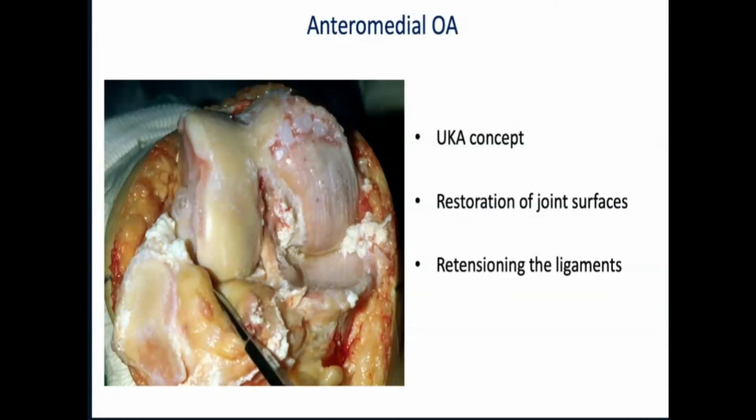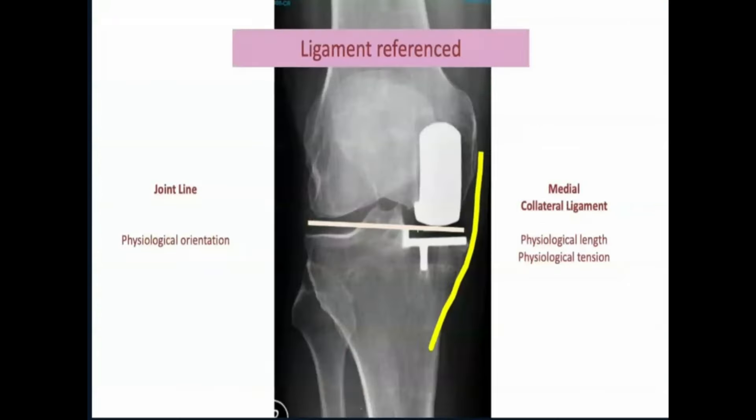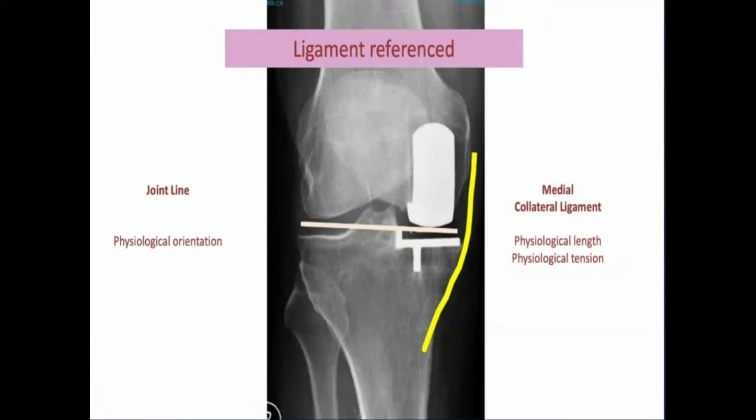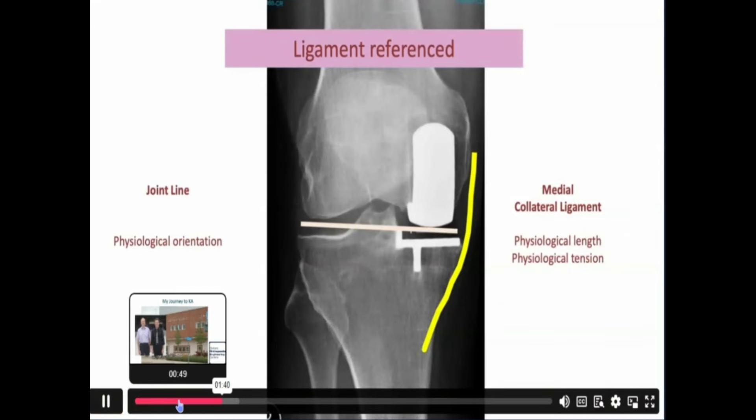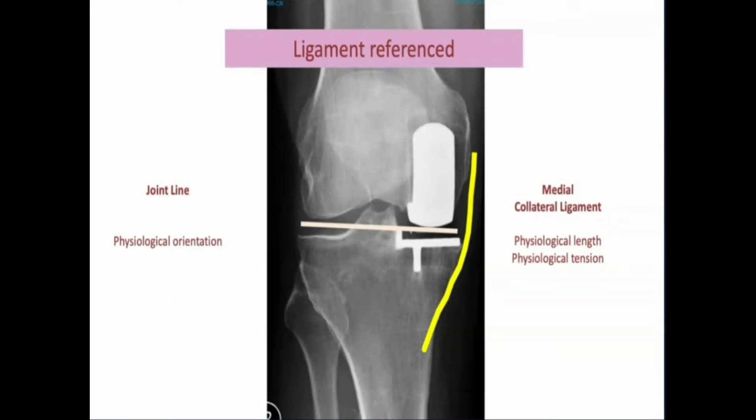The concept of unicompartmental knee arthroplasty is restoration of the joint surfaces and retentioning of the ligaments. That's what I've learned over 20 years ago and what we've been practicing the last few years. Last year we did over 1,200 partial knee arthroplasties, always aiming for reconstructing the physiological orientation of joint line in height and orientation. We don't touch the medial collateral ligament — we keep it in the physiological length and tension, and thereby we don't try to disturb the kinematic envelope of the knee.